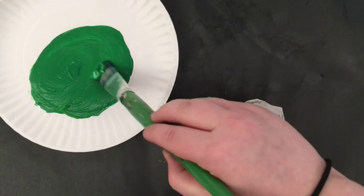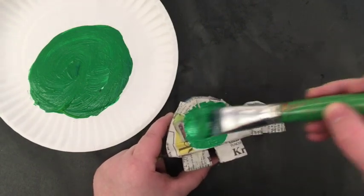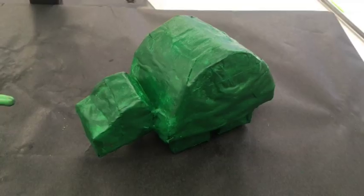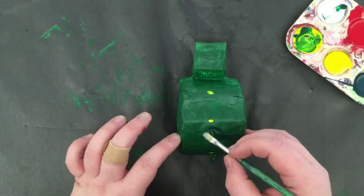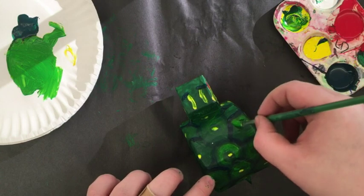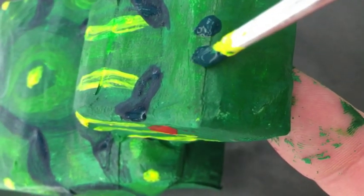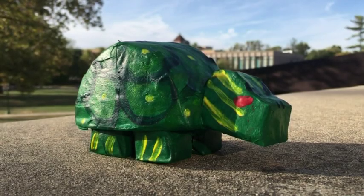Once your piece is completely dry, you're going to start painting. A layer of green will make this turtle look nice and turdly. Feel free to add details with a smaller brush, whatever you feel like adding. And after some more time drying, you'll have your very own paper mache turtle.